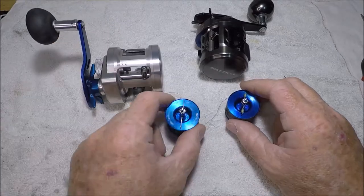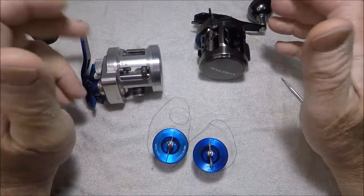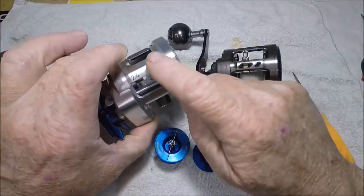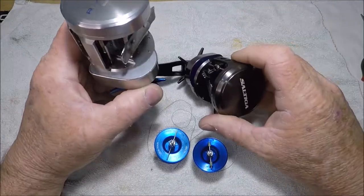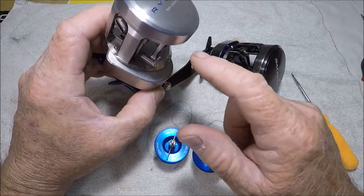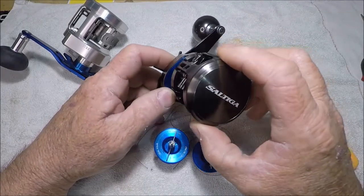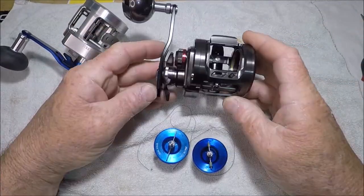I can cast either one literally a country mile. My overall take — as a guy who owns 11 or 12 Ryogas — is that the old-school Ryoga is solid stock, machined here and here, whereas the Saltiga is not machined at all. Interestingly, the Saltiga's gear case sticks out further — maybe because it's 0.4 faster gear ratio versus 0.3? I'm not a Daiwa engineer so I wouldn't know.